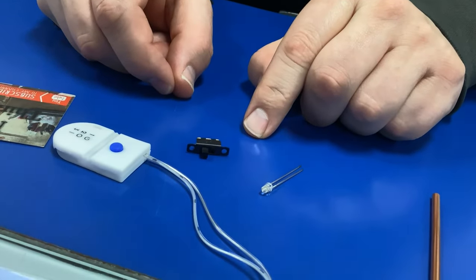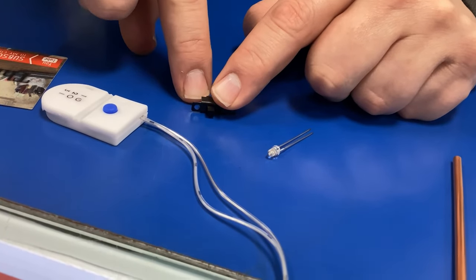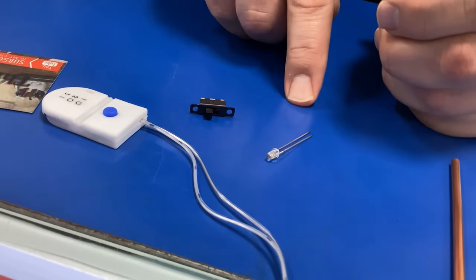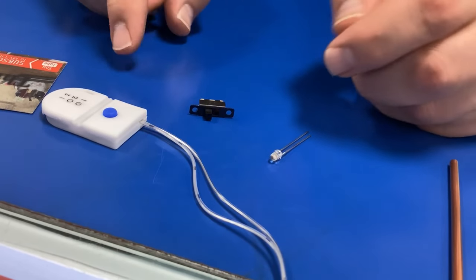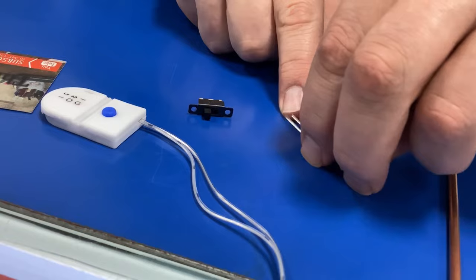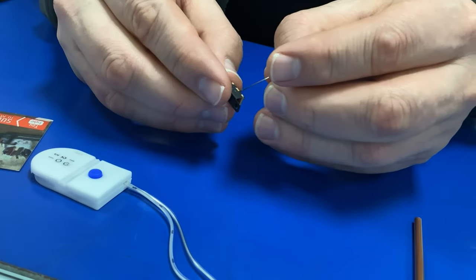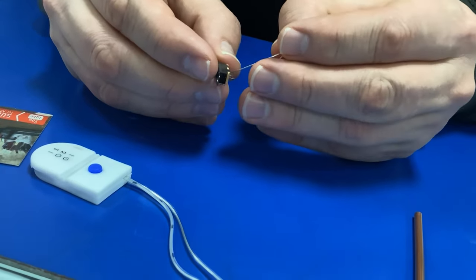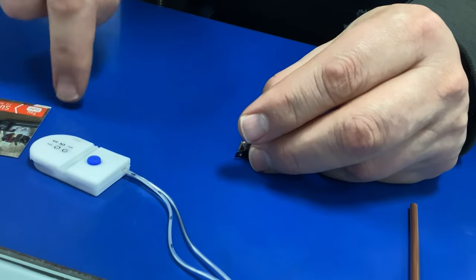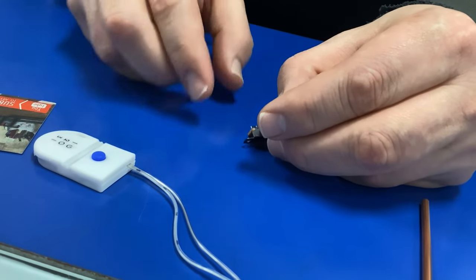So how would you attach the battery to that piece then? Attaching the battery — one of the terminals would be going from the switch to the battery. To the top of the battery? Yeah. And then the other one would go to the light. So the other terminal on the battery would go to the light. So you'd have the center terminal going to the lamp, and then the other terminal going to the battery. And then from the battery, going to the lamp. Yeah. Simple as that.